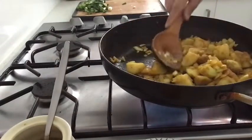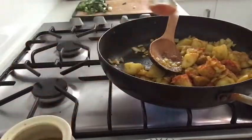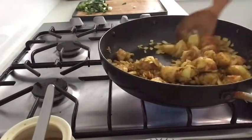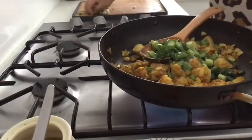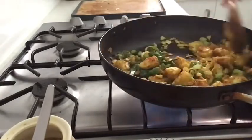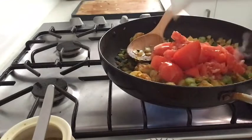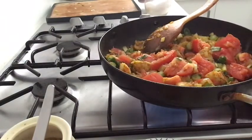Add some mayo and adjustments. You will be cutting small pieces of bread. Take a small piece of flour on the bread. Cut it all in the pan.